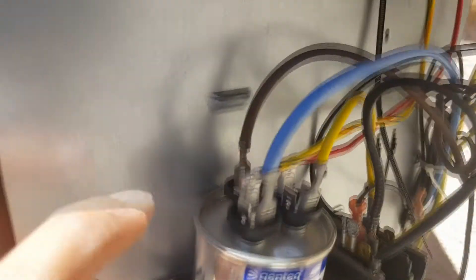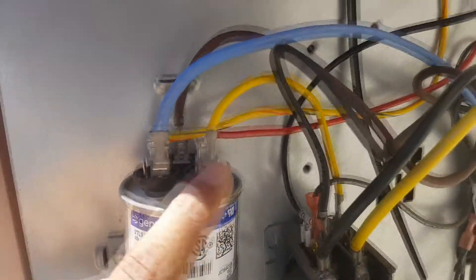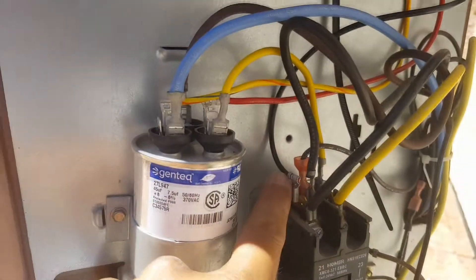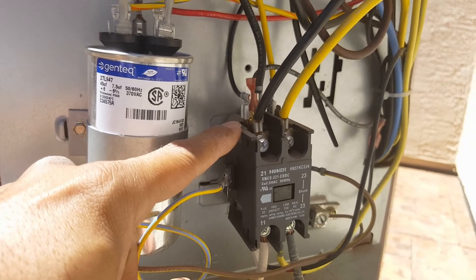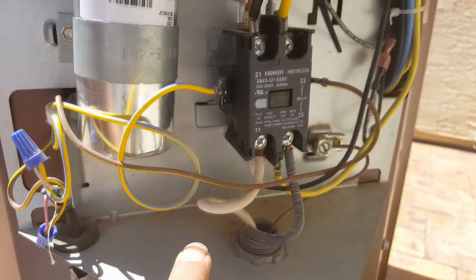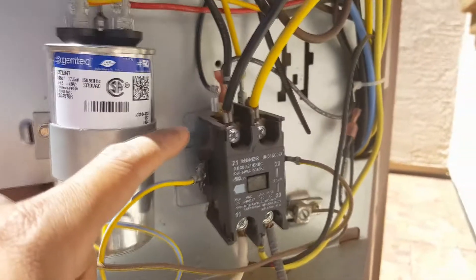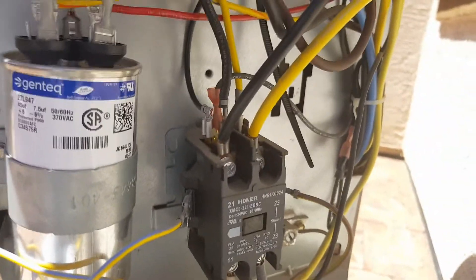The yellow wire is connected to the HERM terminal. The red wire is connected to the common terminal. The black wire is connected to the power side of the connector — this is where the 220V leads come into the system. So you install the black wire on the black side, and that's basically it.